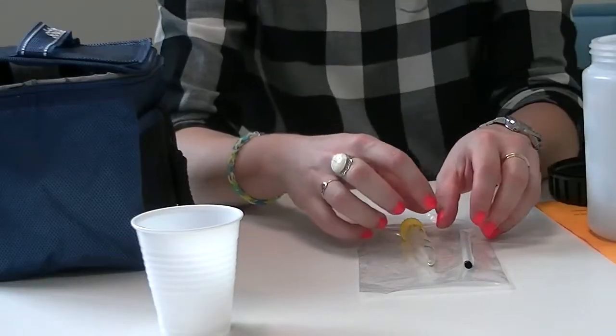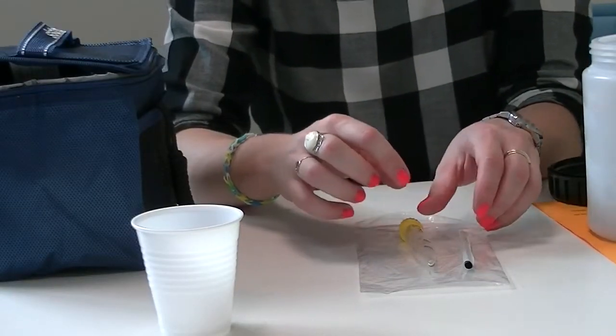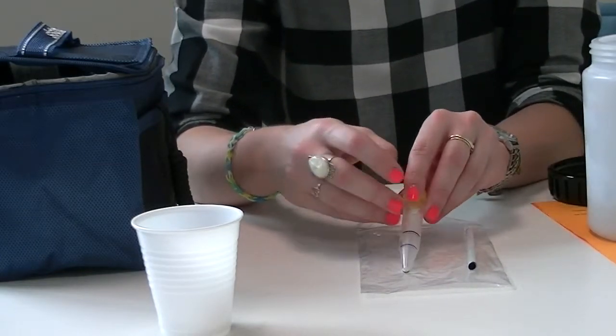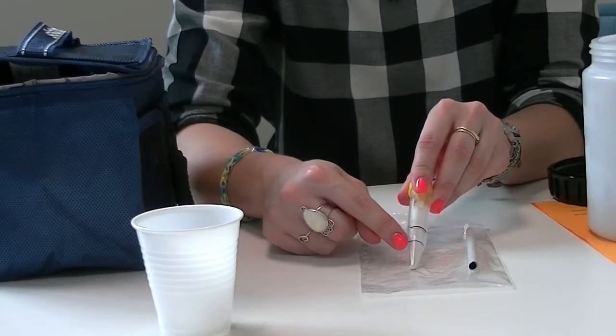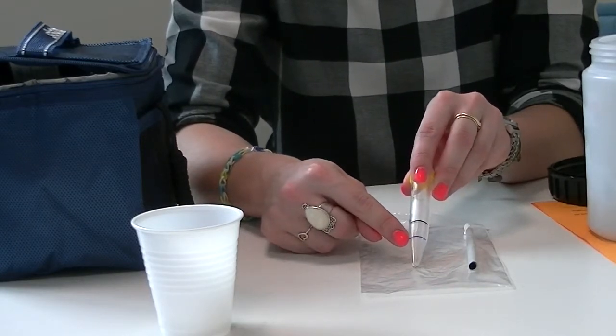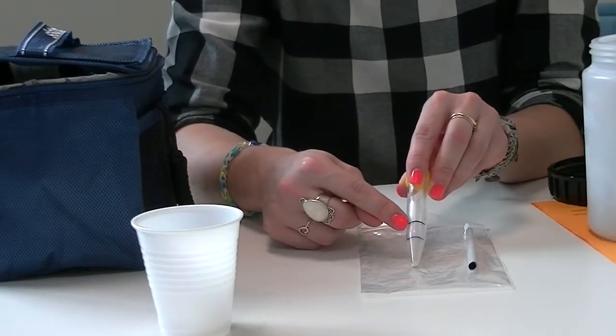Inside the bottle you'll have a Ziploc bag, and inside the Ziploc bag you'll find a straw and a saliva vial. The vial has two lines: a blue line and a black line. You'll be aiming to get above the blue line, but if you get up to the black line it'll be even better.